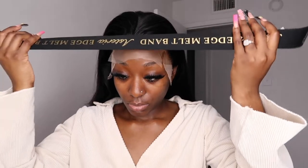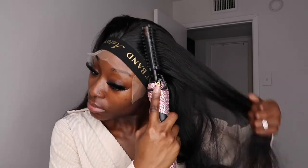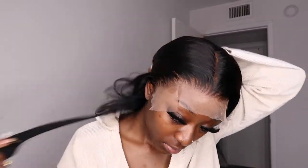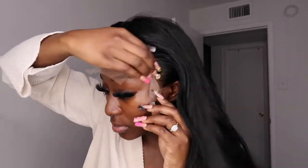Now I'm using the melting band that they gave me and tying that down, then hot combing some more. One thing about me — I keep my hot comb around when installing my wig because it makes everything flat. You can never hot comb too much; just keep hot combing and trust me, your wig is going to be laid. Now we're moving on to cutting the lace.